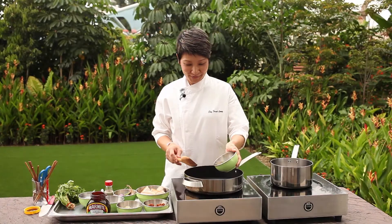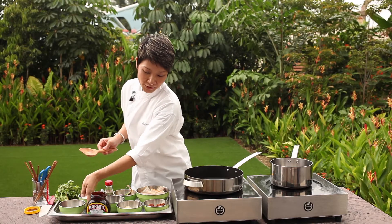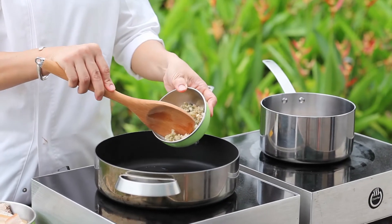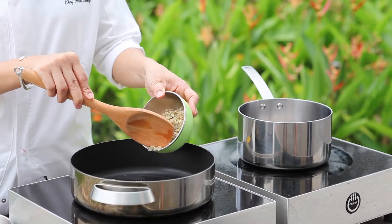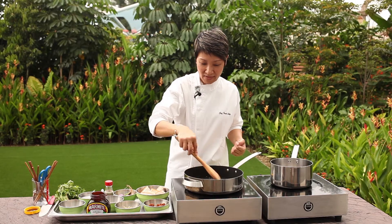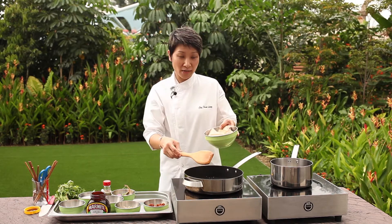Let's start cooking. We start with a little bit of oil on medium heat — you don't want to burn your garlic. Add the paste that I've prepared earlier, about one tablespoon is good enough. When you can smell the fragrance, it's time to put the pork in.